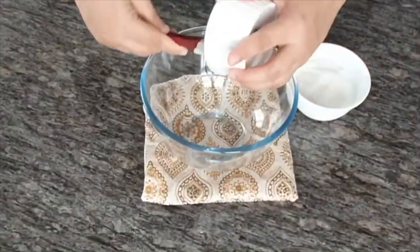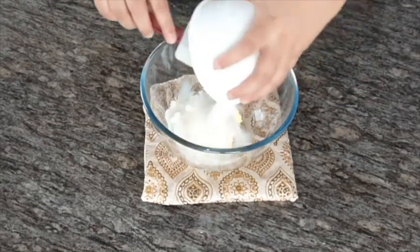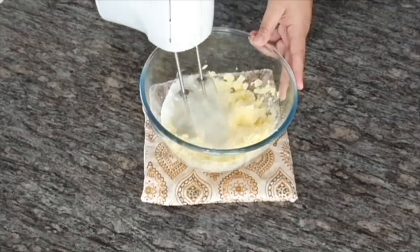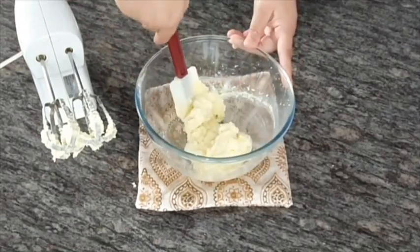In a clean bowl, take butter and sugar and cream them together for some time. Add your curd and cream again, then add your vanilla essence and cream it again.